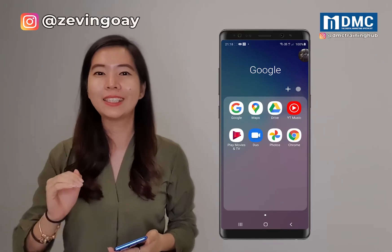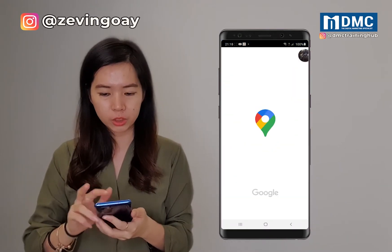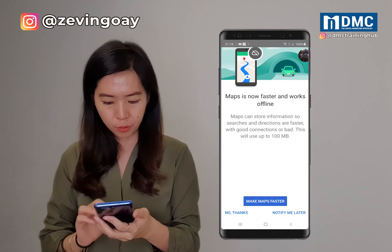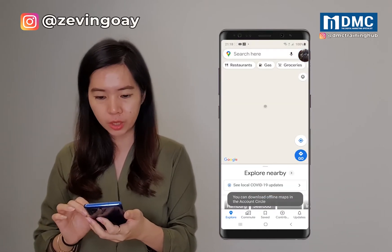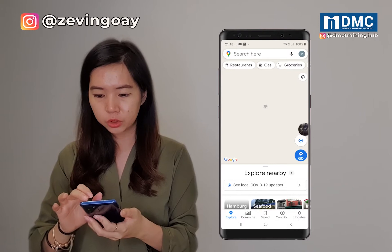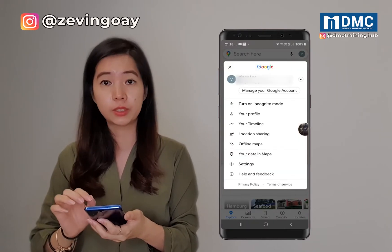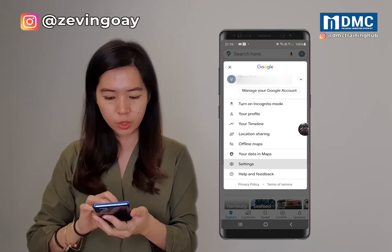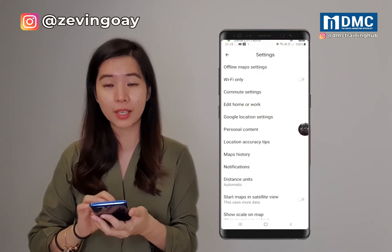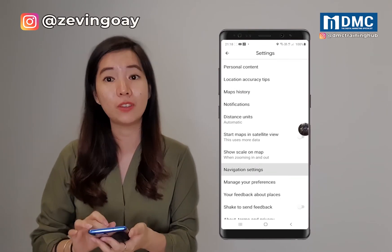To turn on the dark mode setting for your Google Maps is basically very easy. So you can just come into the Google Maps and then we are going to go under the settings area. Just click into the settings and we are going to go under the navigation settings.